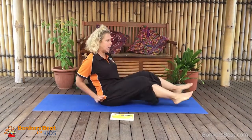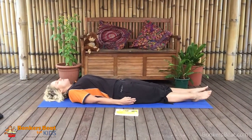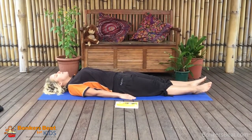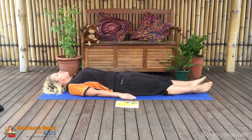So we have our legs nice and long, and our back all the way down on the mat, and our arms by our sides. Now before we start the pose, we always need to remember to do some breathing, because yoga is not just about our body - it's also about our breath.